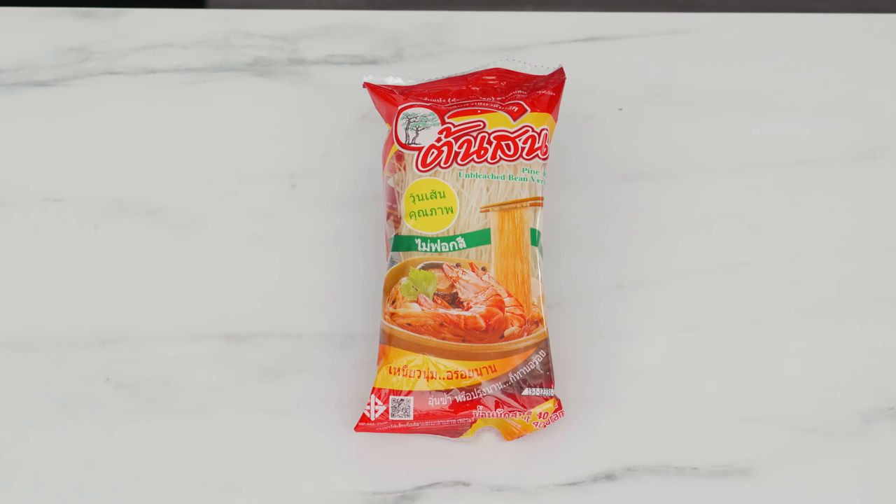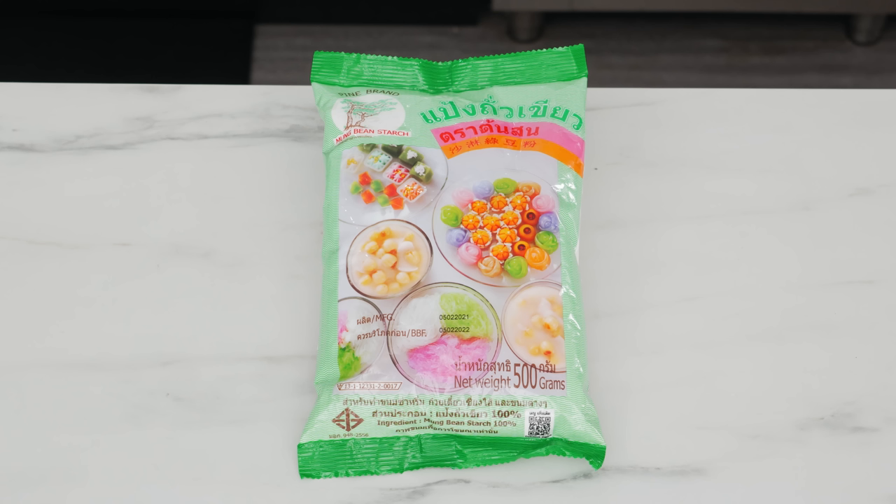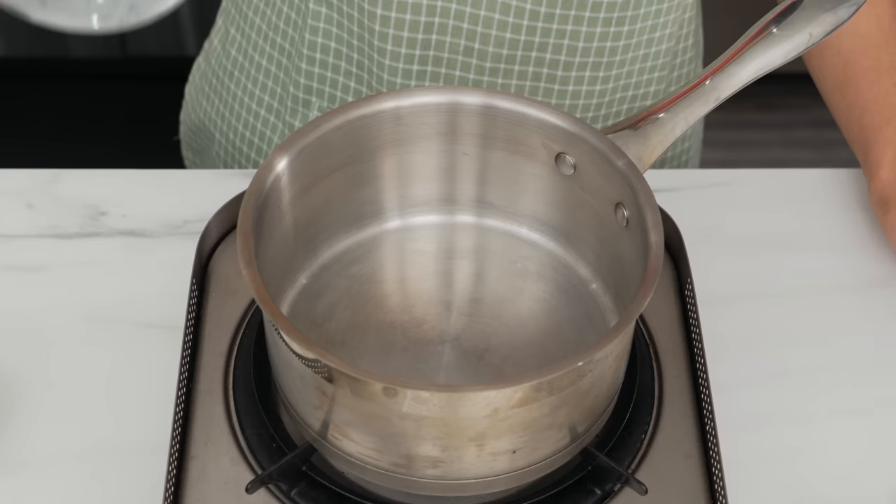You only need two ingredients for this: water and mung bean starch. If mung bean starch sounds familiar, it's because it's what's used to make glass noodles. I'm using Pine Brand, our sponsor today — they are the leading brand in Thailand for both mung bean starch and glass noodles, and I always trust that their products are pure, which is very important in this recipe.